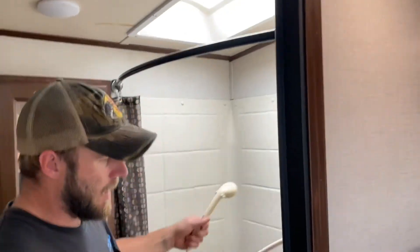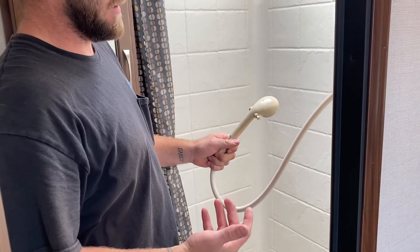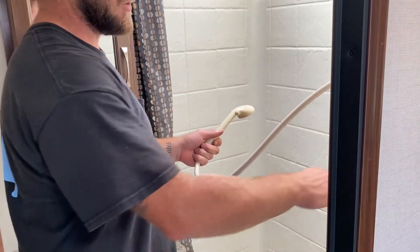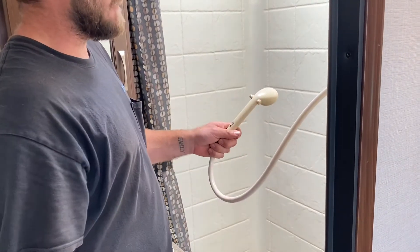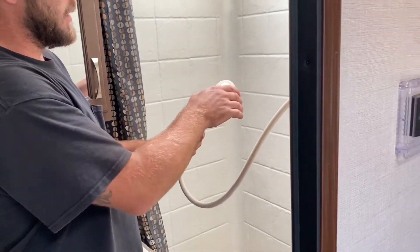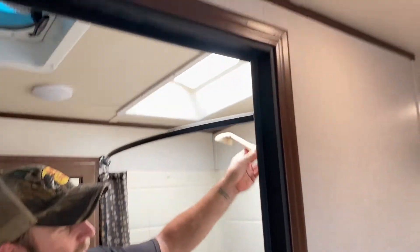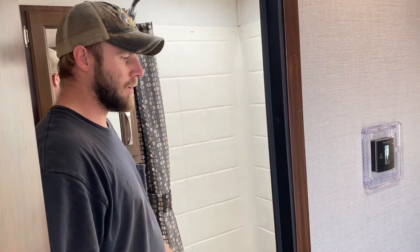On the shower, a little trick you can use is this little on/off valve. You only have a six-gallon water heater, so in order to save on hot water and not feel like you're rushing, you set your temperature on the controls, rinse off, and then shut that valve off to stop the flow of water. Lather up, then turn it back on, rinse off, and shut the water off when you're done. This also saves water when you're boondocking or dry camping and working off the freshwater tank.